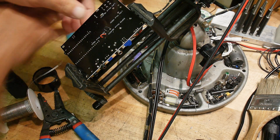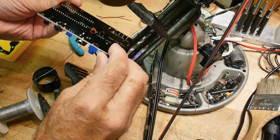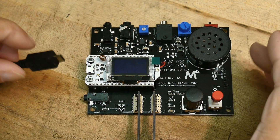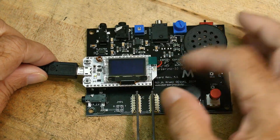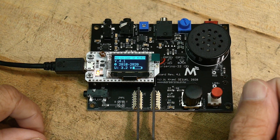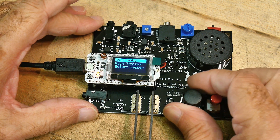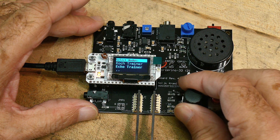I think that's everything. It's fired up. Let's plug in the power. And we get a red light — that's always good. Morissino. Coke trainer. Learn new character. See the generator. Echo trainer. Cool.